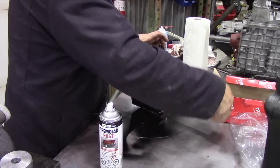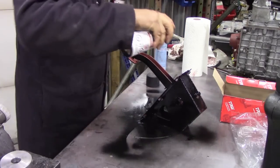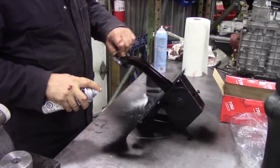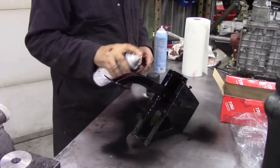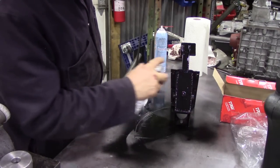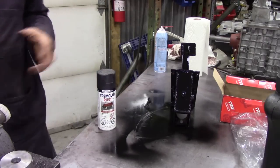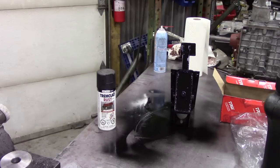Tip it over and do the bits that you couldn't see at the back — again, light coats. Just keep changing the angles every now and again, then leave it to flash off. That's got two layers of protection on it — the paint keeps the weather off and the primer keys the paint to the metal. I'm not going to touch it because it's a nice coat — I'll leave it and we'll come back.